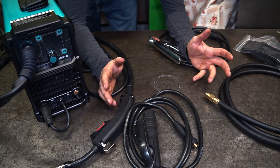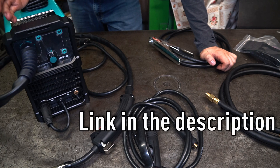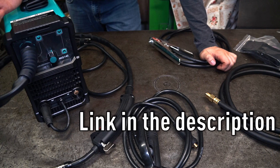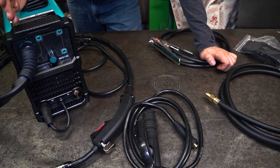Today I have something different. BestArc sent me a welder to test it and to show you if for the price it could actually work. Being honest, the price for this welder seems to be really low and I have no idea if such a cheap welder can work. Before making this video I've already tested this welder, and it seems that a cheap welder can weld too.